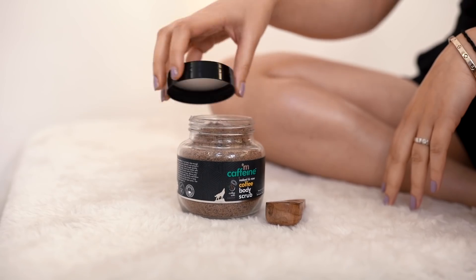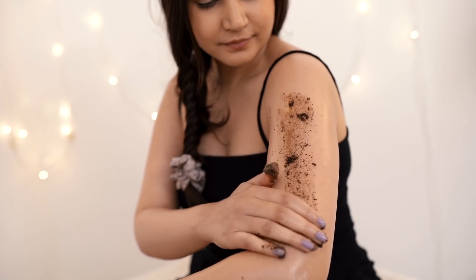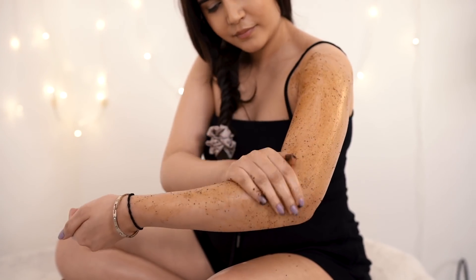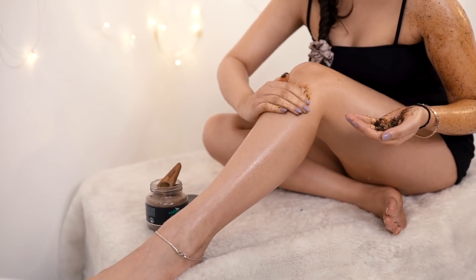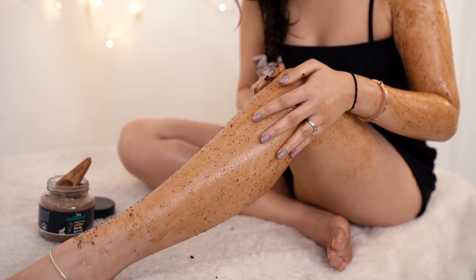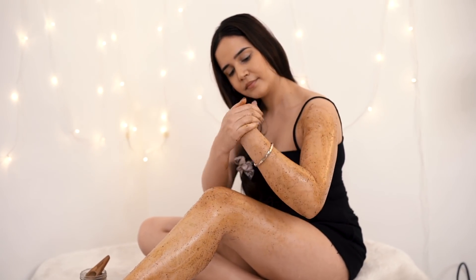This scrub is made of pure and original Arabica coffee, which exfoliates, soothes, and polishes your skin. It also reduces cellulite, and caffeine reduces puffiness, fights free radicals, and evens your skin tone. It contains cold-pressed coconut oil that nourishes and reduces stretch marks and softens your skin. The coffee body scrub removes dead skin cells, stubborn blackheads, tan, and impurities. It also tones your skin, and if you use it once or twice a week, you won't have ingrown hair problems either.